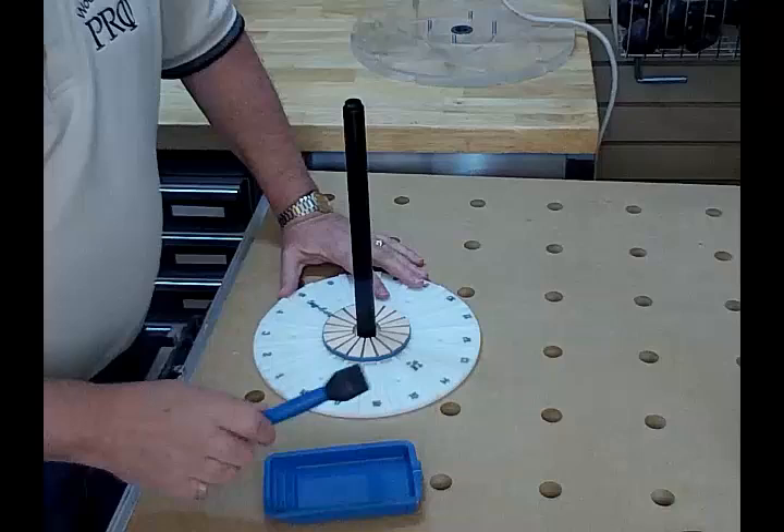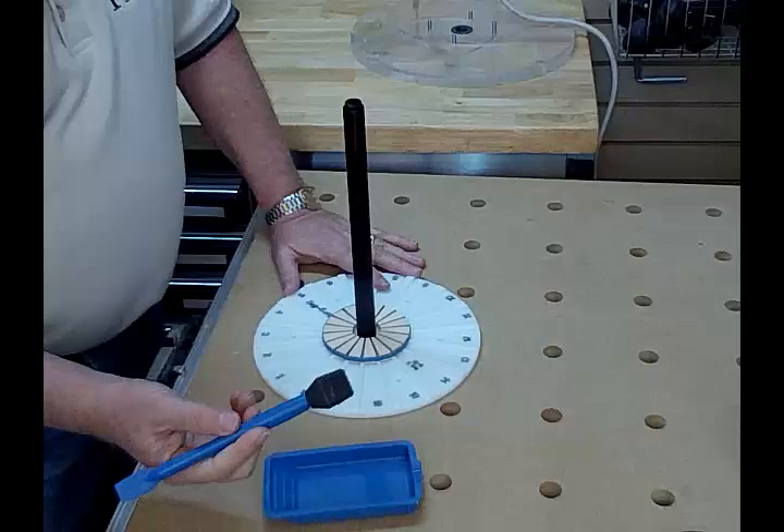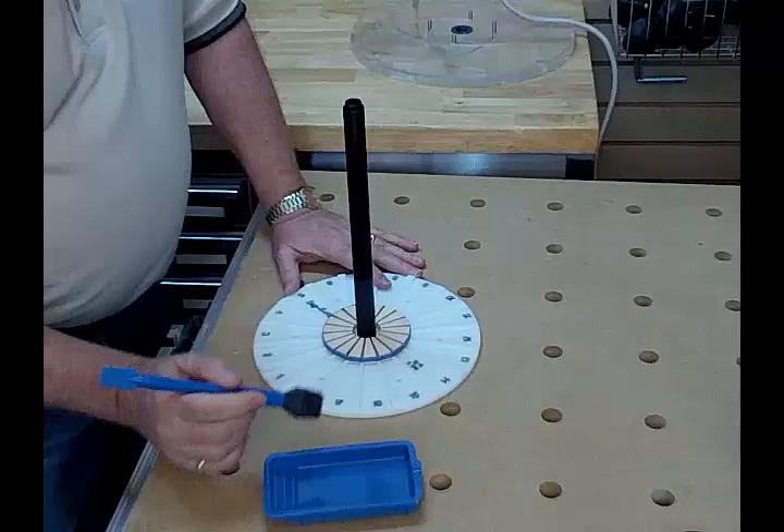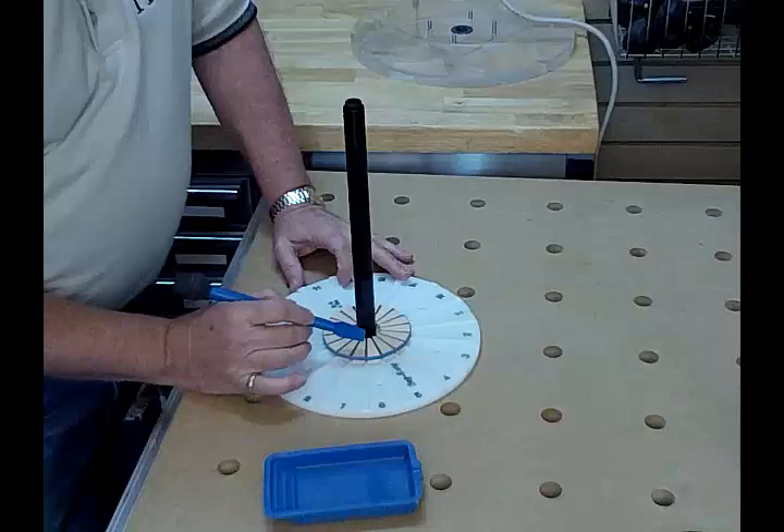Gluing is so much easier when you're working on a horizontal surface like this. Here's the Rockler new silicon system — just to give you an example of the gluing process, it's so much easier. Your hand is always in one position and you can just use it as a turntable. Likewise, if you're trying to glue onto just particular edges, it just becomes so much easier.